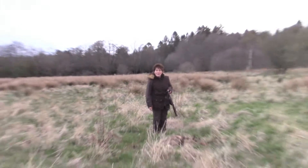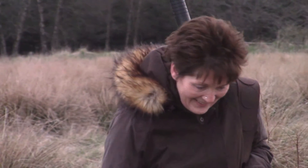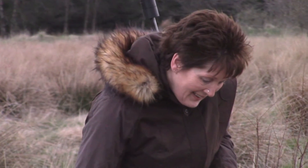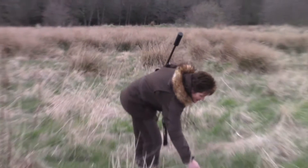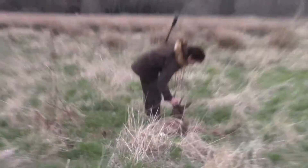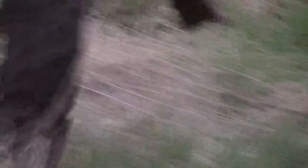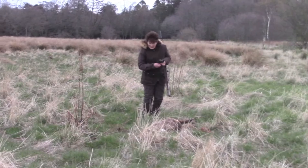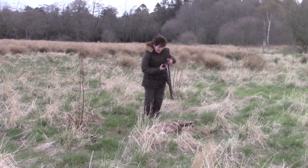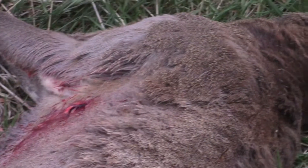Wow, I think I got them in the right place there. You did. You got them right in the right place. He's a young one. Happy? Superb shot, Gil. Well done. Look, right in the right place. That's the exact wound.